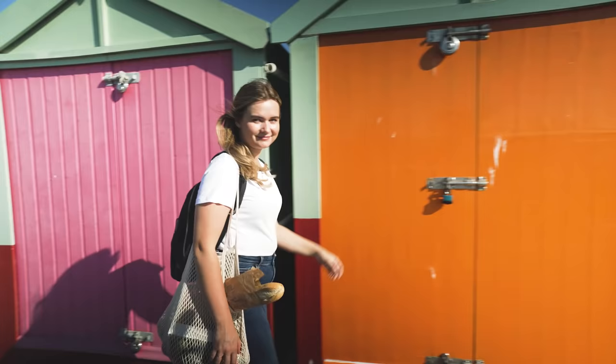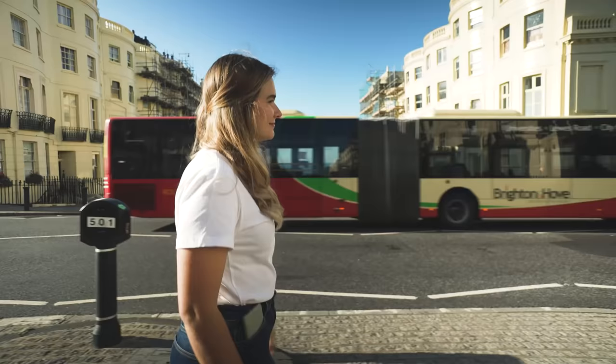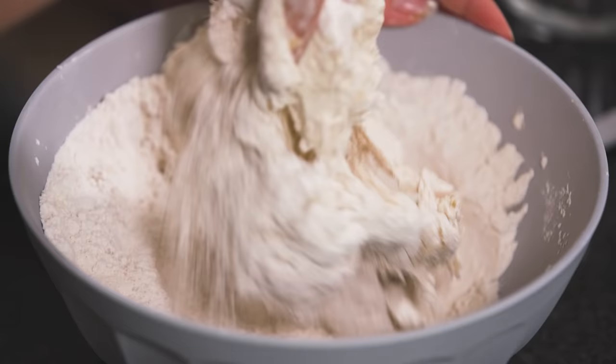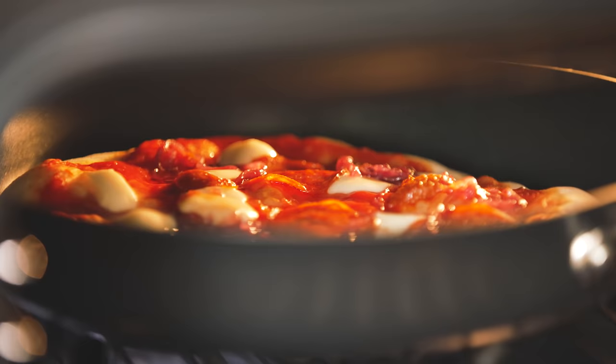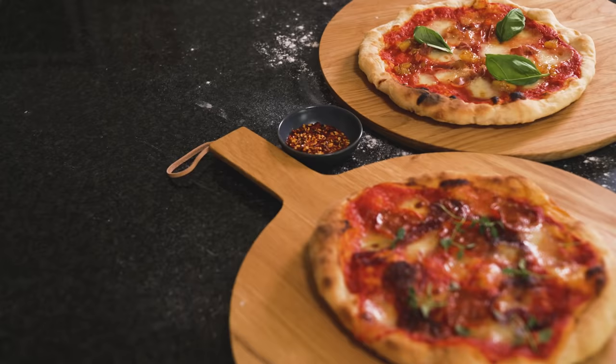Hi, I'm Martha Collison, a food writer and recipe creator. I live in Brighton with my husband Michael and I've got some great mid-week recipes to show you that are perfect for two or for the whole family. Pizza is one of our favourite dishes to have, it's loads of fun, helps us to reconnect in the kitchen after a busy day at work and is great for a cosy night in.